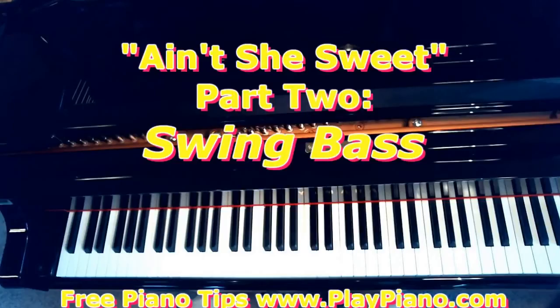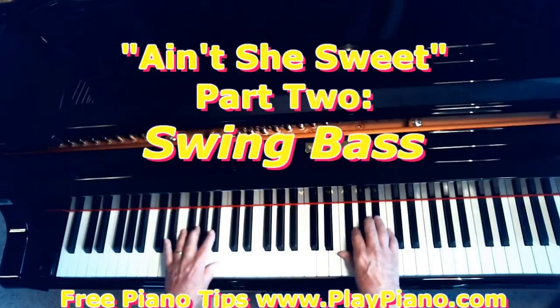The second thing I'd like to teach about Ain't She Sweet is what my left hand is doing — it's called swing bass. Watch my left hand.